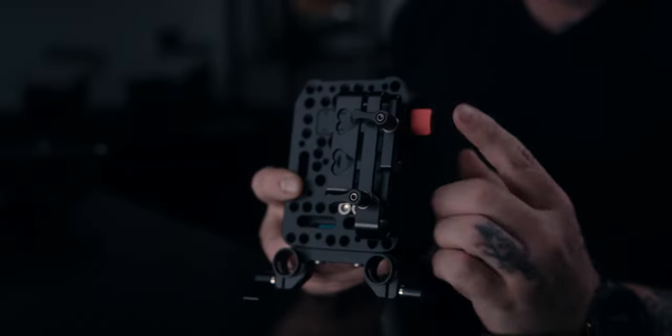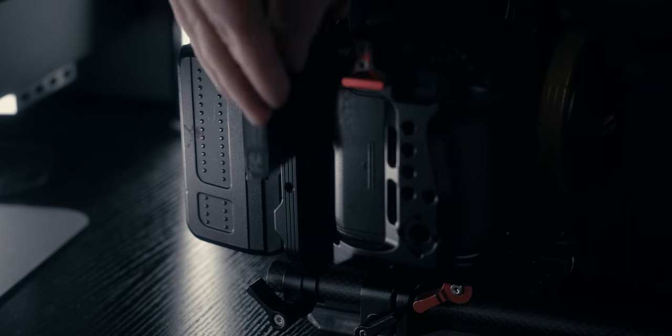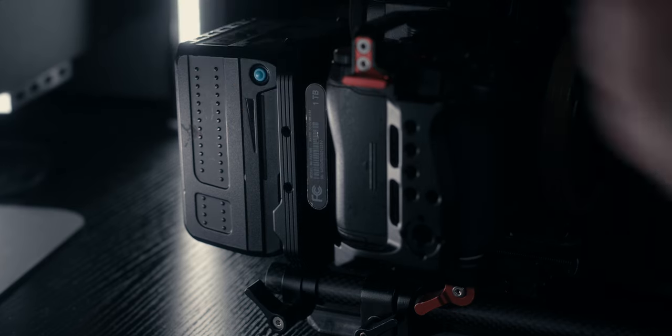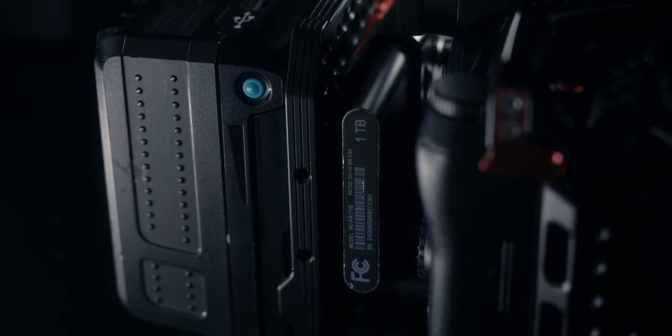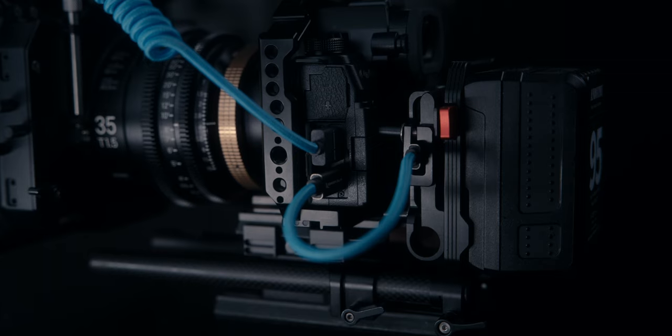On the other side of the Andy Cine V mount plate I also have an SSD mount from NYC Rig, and this just makes the whole rig a little bit cleaner. I don't have an SSD hanging off a random part of the rig — everything is more buttoned up with the SSD sitting between the V mount battery and the camera itself.